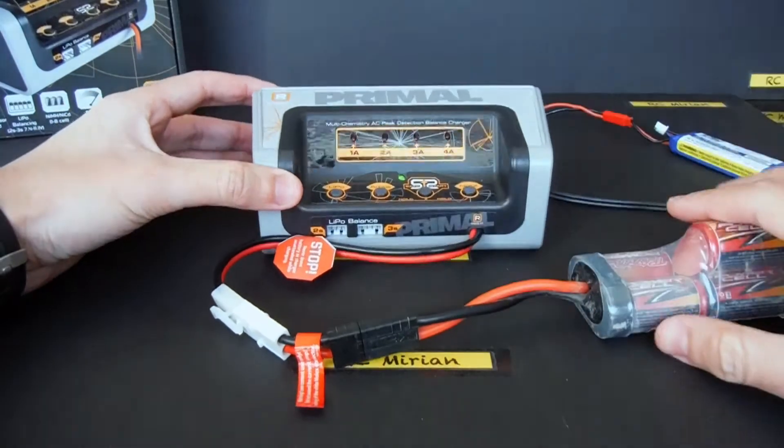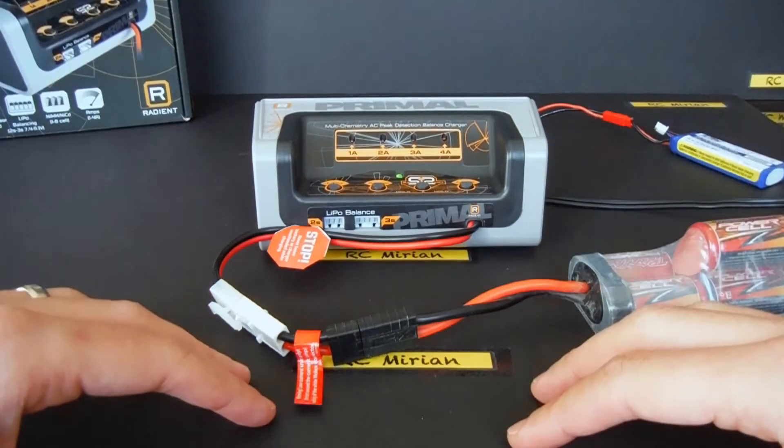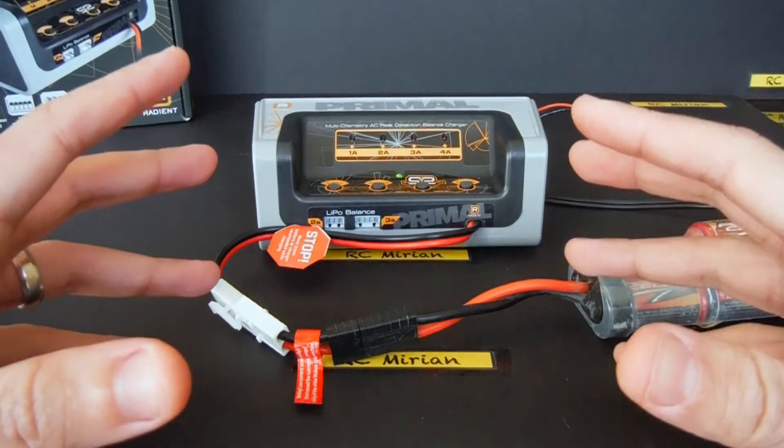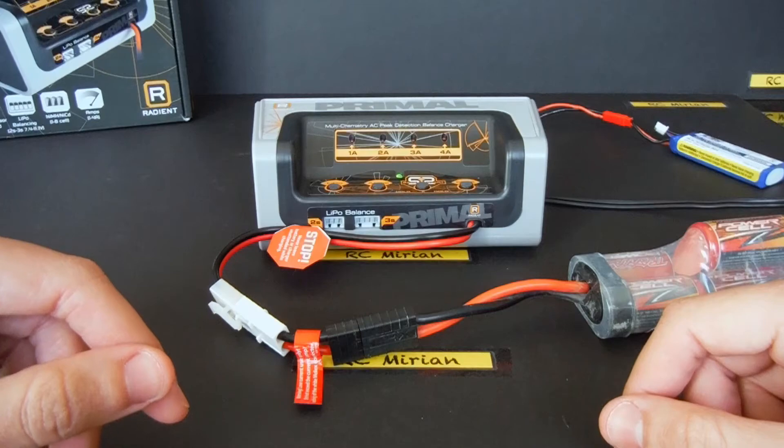As you can see, this battery is fully charged — it now has a solid green light on. To give a simple explanation of what a peak detection charger is: when a battery reaches a full charge, the charger will detect this peak and reduce the voltage to avoid overcharging it.